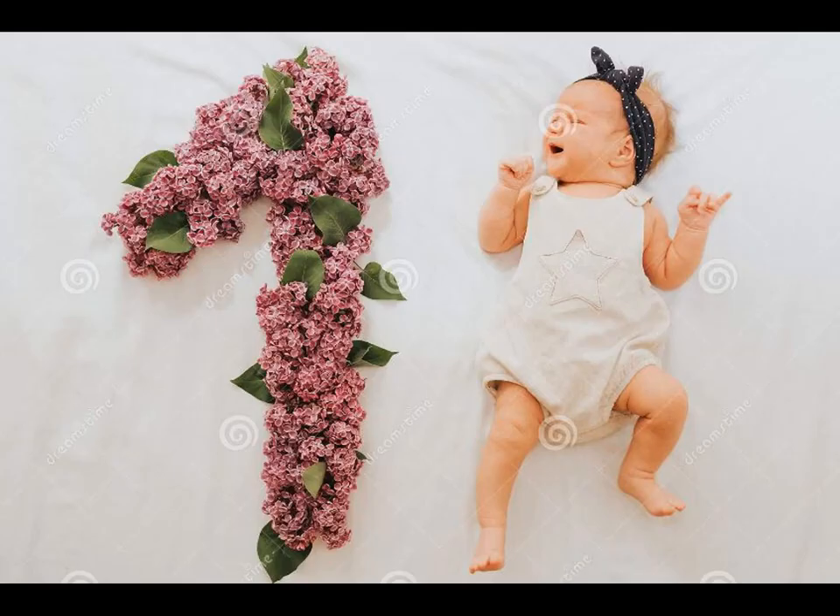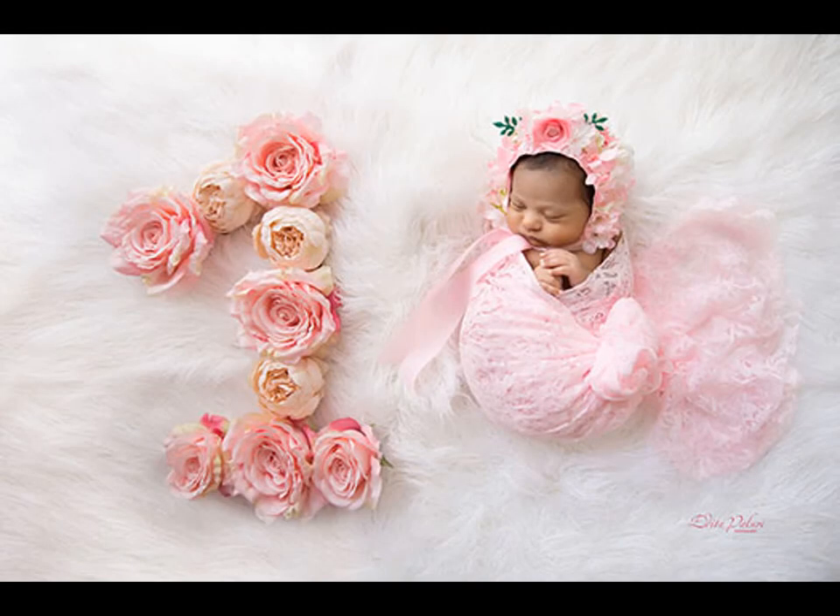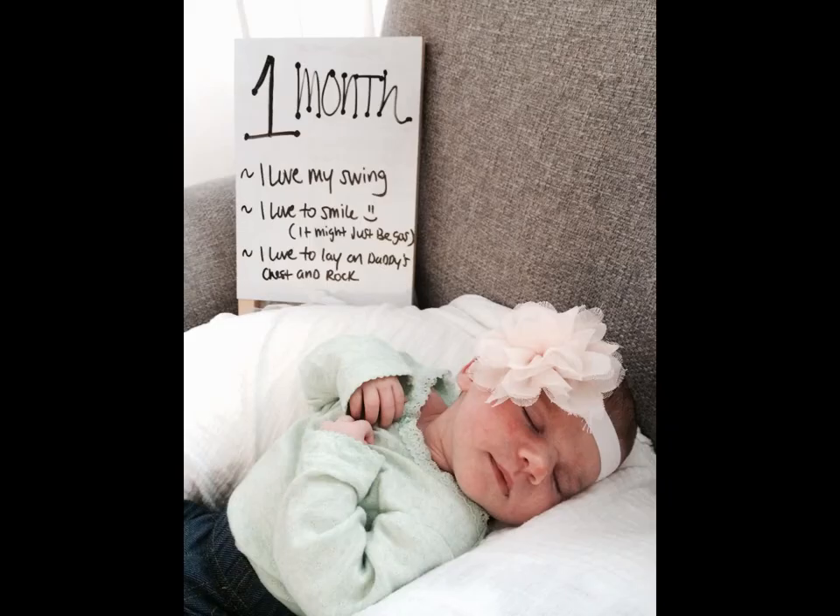The letter board idea is trendy, simple and to the point. Include your child's name, age and any other memorable details or milestones, then snap a pic.